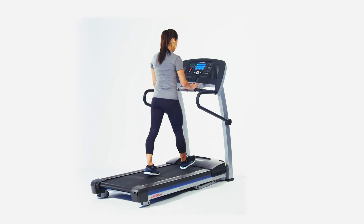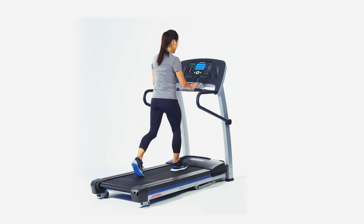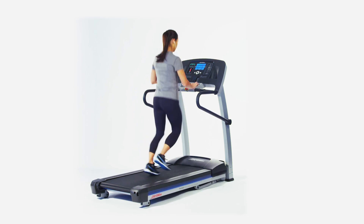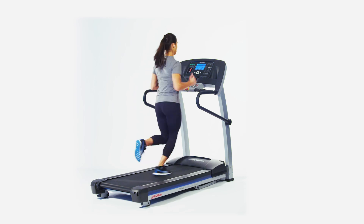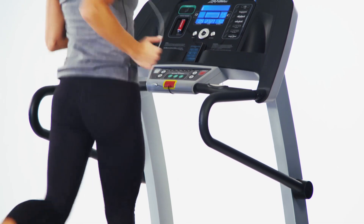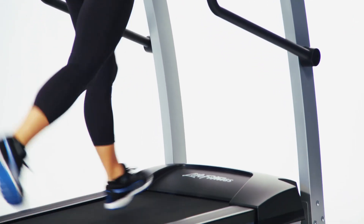One of the biggest challenges in working out indoors is keeping it fresh. With the Life Fitness LF Connect online tool, you can create an unlimited amount of workouts to keep you motivated. Simply log on to the website and create a custom workout and then load it into the F1 Treadmill.